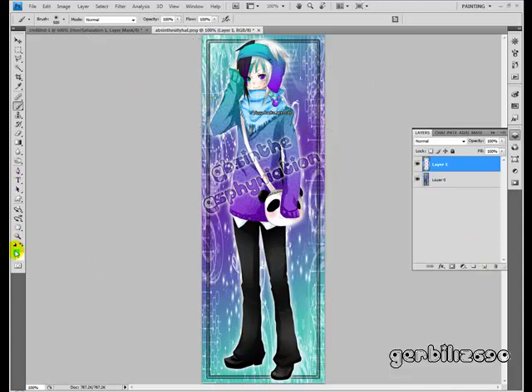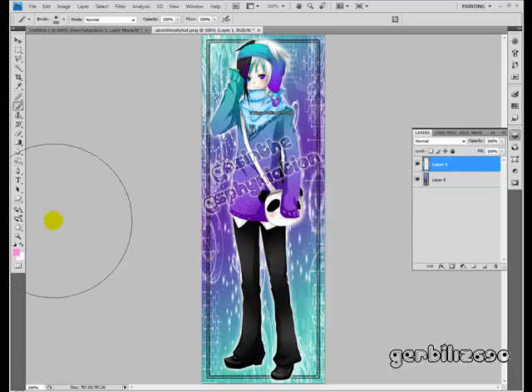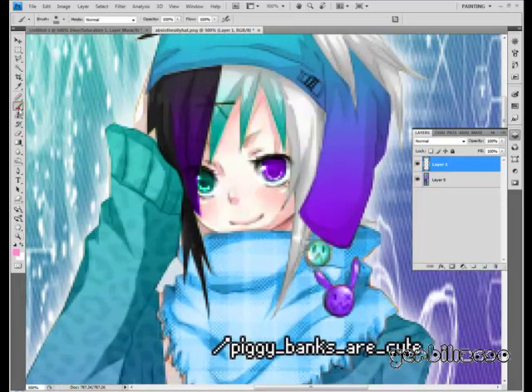First one: bubblegum. Create a new layer. Pick a nice bubblegum pink — or if you want your bubblegum to be neon green, go ahead and pick neon green. Just pick whatever color you want your bubblegum to be.